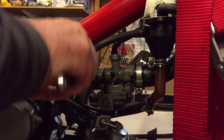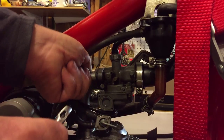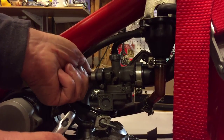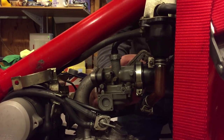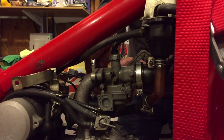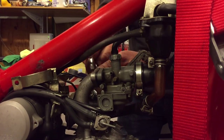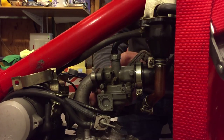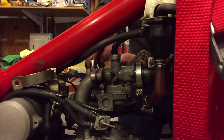I think I'm going to have to invest in some metric wrenches. All my wrenches are British Standard Whitworth — BSW. I don't usually like to use these adjustable wrenches; they're just kind of a last resort for me for the most part.